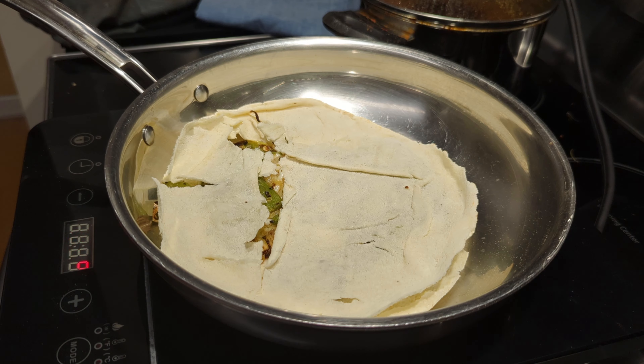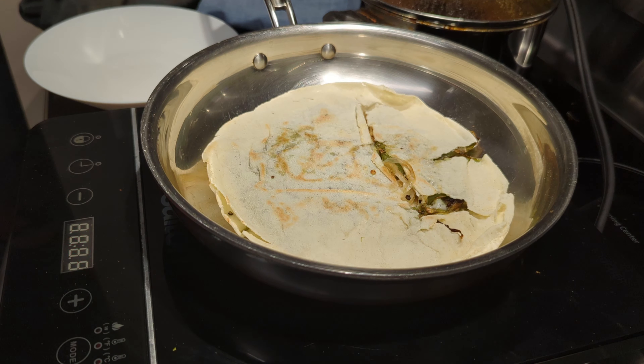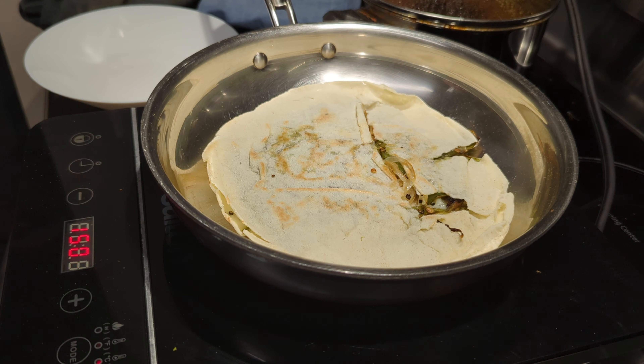Once your cheese melts, flip it over to firm up the other side — it really did crisp up the pita. The pita is nice and firm now. It comes out crispy like a quesadilla, low fat with vegetables. And this is the companion to the tomato soup.